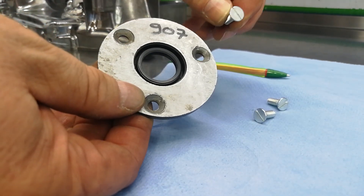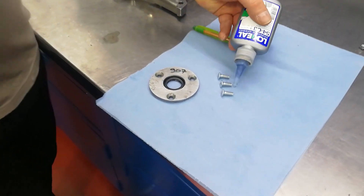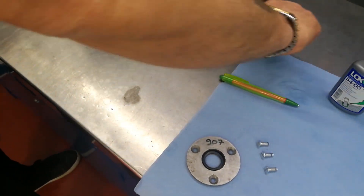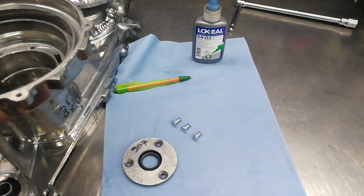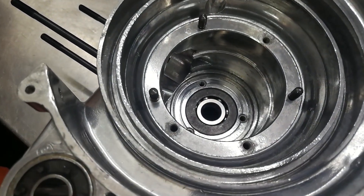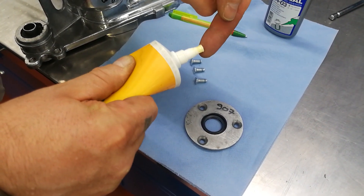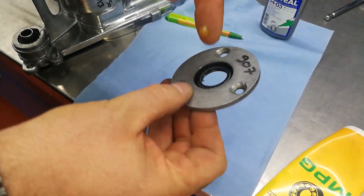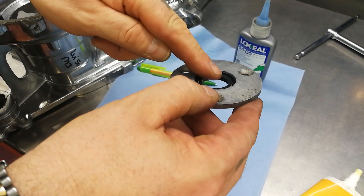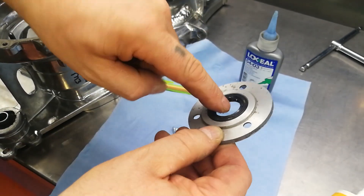This is now ready. The screws are fitted using a drop of medium strength Loctite — just a small drop is all you need. Before fitting into the engine casing we need to fit the halite washer, which goes down into there. To help the engine spin more freely, put a very small drop of grease and run it in the groove between the two lips of the oil seal, then run that around. This helps the engine spin much more freely initially and it's now ready to go.